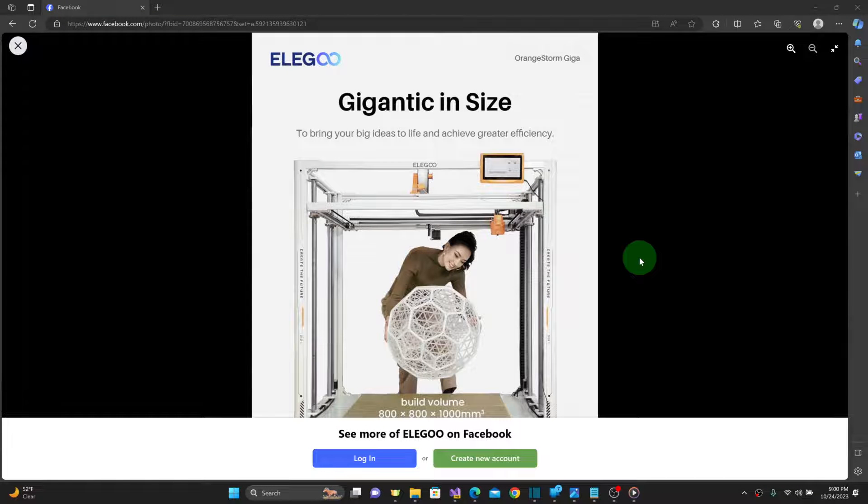So this morning, Elegoo made an announcement that they'll be introducing a large platform 3D printer with a giant build size of 800x800x1000mm. But unlike their current models, this printer will not be following the planetary naming conventions, so unfortunately this will not be called Uranus.